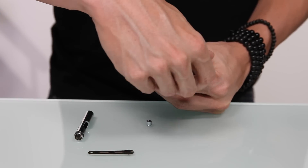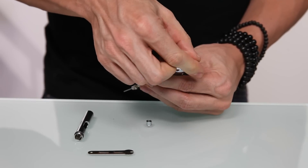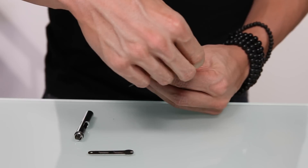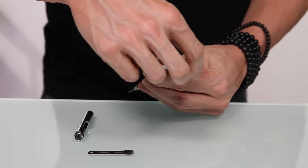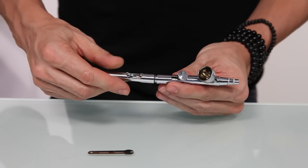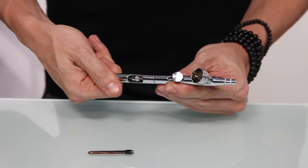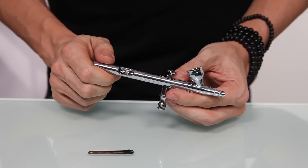At the front of the gun, attach your nozzle cap, followed by your needle cap. You can release the trigger now and place on your tail cap. Your airbrush is now ready for use. Remember to practice assembling and disassembling your airbrush gun, because the better you get at it, the easier it's going to be to use and the more confidence you'll have when using your airbrush.